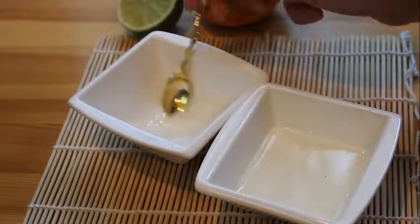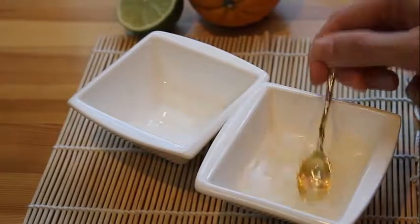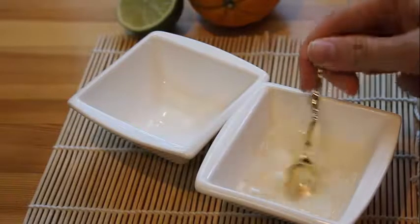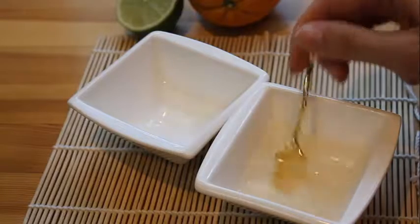So now we're gonna make mirin. Mirin is a very sweet Japanese wine, but if you don't have it, just take ordinary wine and add a couple of spoons of sugar in that.